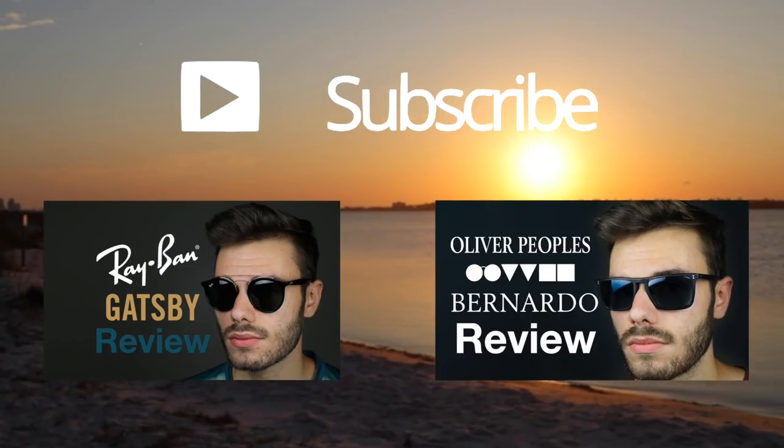If you're thinking about buying a pair of these Ray-Ban round sunglasses, I'll leave a link in the description below so you can check that out and save some money. That's all for this video — if you enjoyed it, give it a thumbs up, subscribe to the channel, and thank you all so much for watching. I'll catch you in the next one.